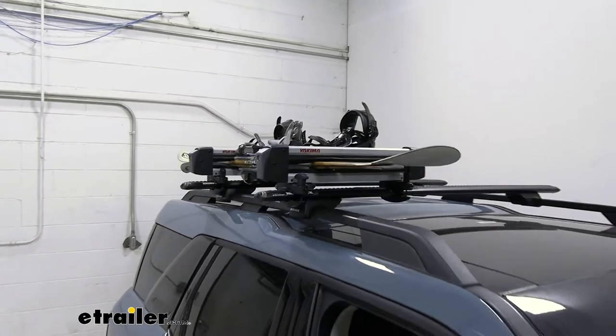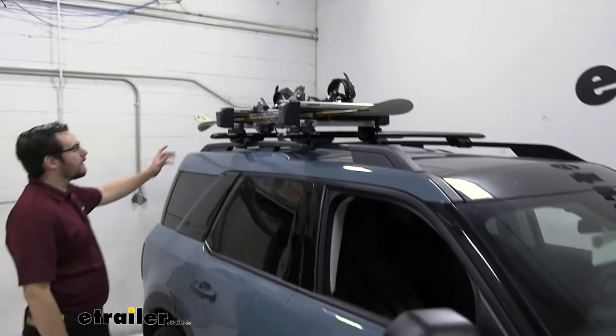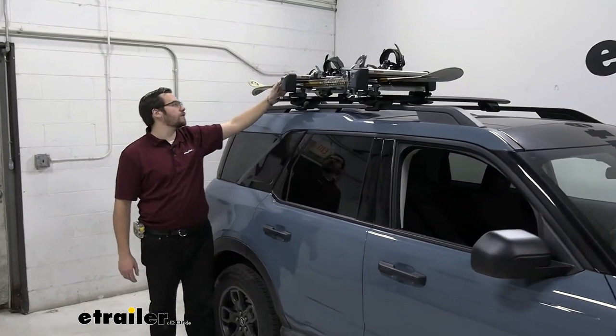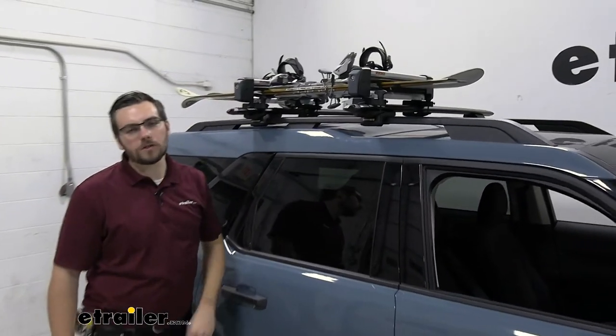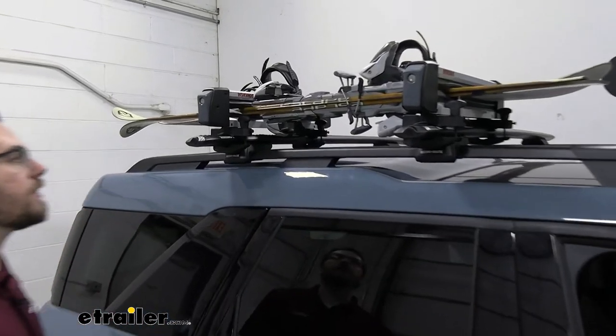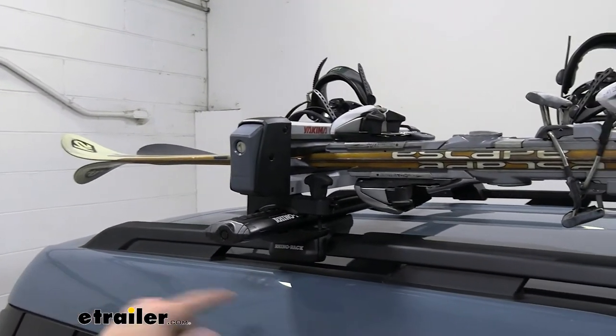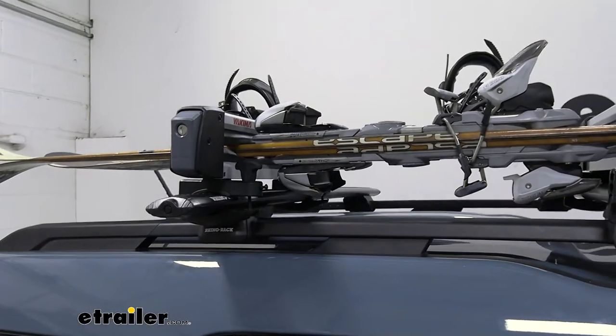If you guys are looking for a way of getting those snowboards and skis to your destination, this can be a very decent way to do so. Really simple design — all we have is those two rubber gaskets coming down, holding under our board and skis, making sure they get there safe and sound. You guys can see here today on the Ford Bronco Sport, lots of clearance because of our clamp-on style.